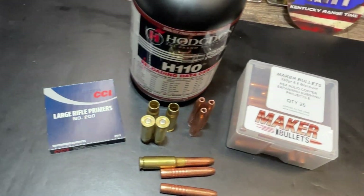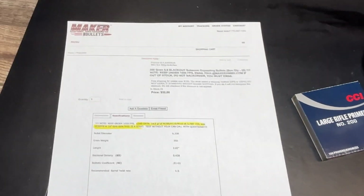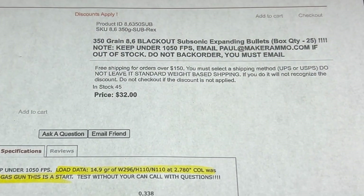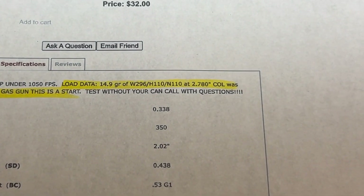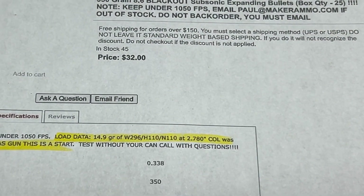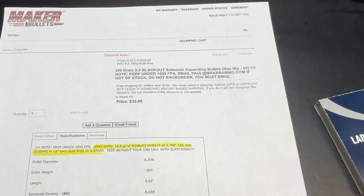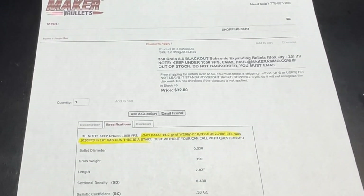Right now everybody's kind of struggling to find load data for 8.6. This data actually comes off Maker's website. If you go into the listing for this particular bullet and hit the specifications tab, it's got the load data there. It is a little bit difficult to find — I went back several times to find it even knowing it was there. This is the load data that I used for this loading.